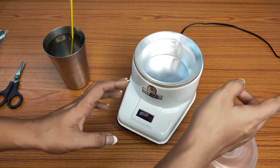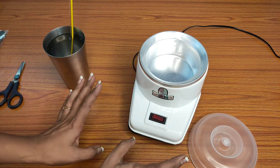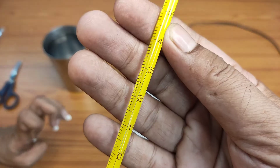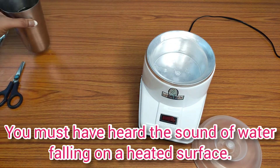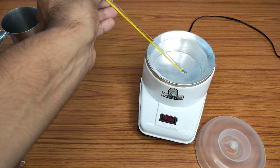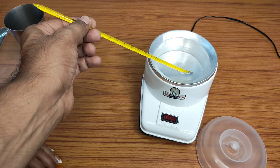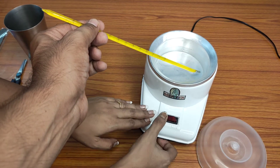I have plugged in the wire and switched on the heater, but there is no indicator light. I can feel that it is getting heated up. I brought a glass of water and I'm going to pour a little water in to check whether it is getting heated up. I can feel the heat. The temperature was 30 degrees Celsius and now it has increased to 50 degrees Celsius, which shows that the heater is working. Now I'll switch it off.